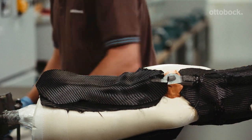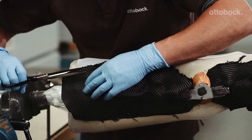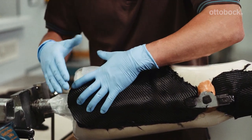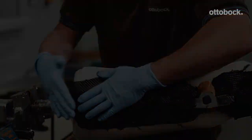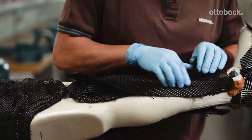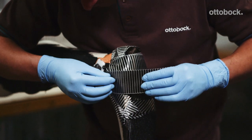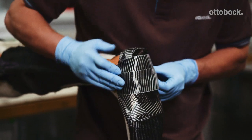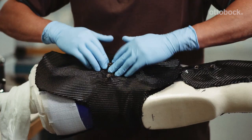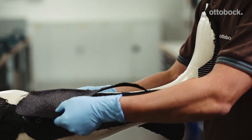Two layers of carbon fabric with a 90 degree fiber orientation are now applied to the thigh area, and two layers to the lower leg area. Two strips of UD carbon are now applied to the foot component horizontally over the foot stirrup from medial to lateral. This is followed by two more complete layers of carbon fabric, this time with a 45 degree fiber direction on the thigh area and two complete layers on the lower leg area.